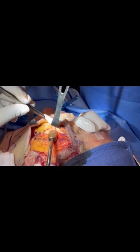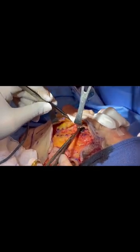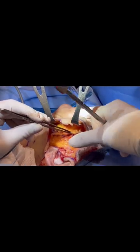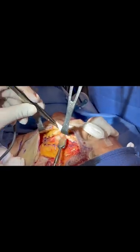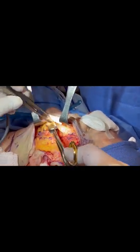My inferior extent of this dissection is the posterior platysma that we have already dissected off the angular mandible and the border of the sternocleidomastoid muscle.